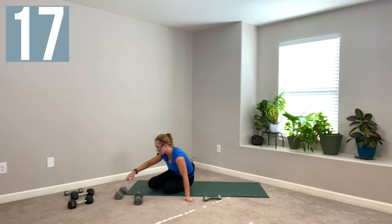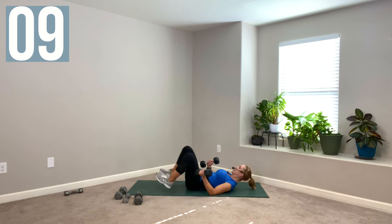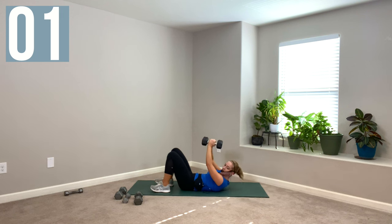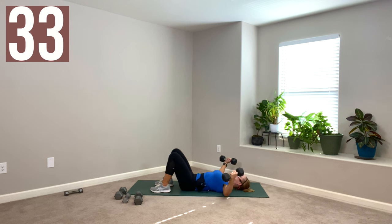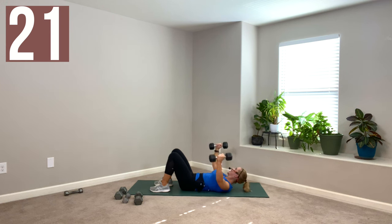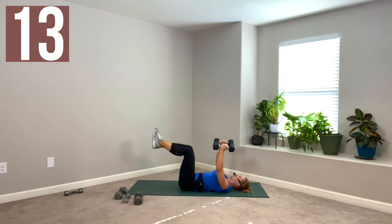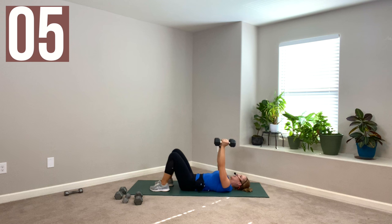Grab weights for a chest fly — I think I'm going to grab my 10s. Laying on your back with knees bent, feet underneath your knees, palms face each other, belly button tucked in for core support. You're opening up the book and then squeezing it closed. If a weight is too heavy to control over your head, put it down and grab something lighter — play with your tempo instead. You can make a light weight feel heavy if you go very slow. Or you can add core challenge by lifting your feet and bringing your knees to tabletop.